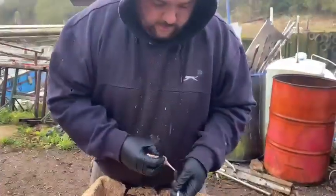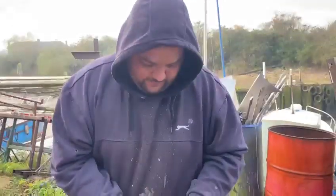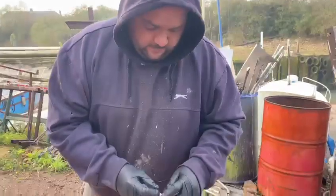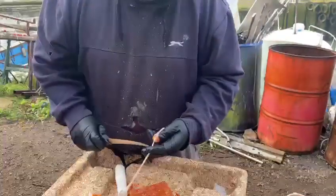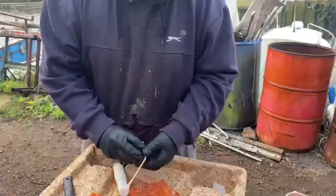I'm doing this at work because I'm not allowed to do it at home. If you could smell it, you'd know why. Chop that back through, then again.